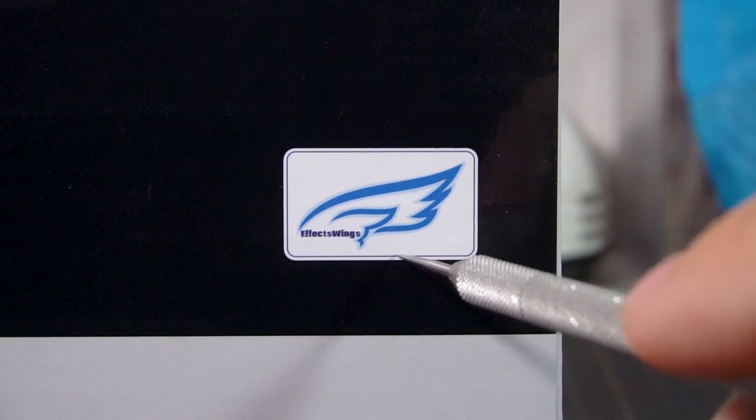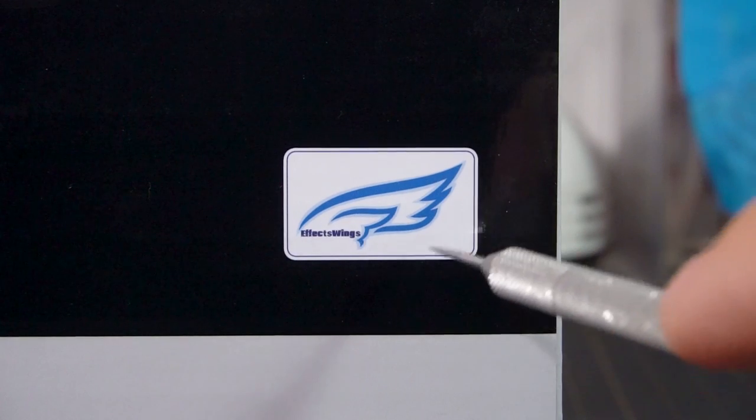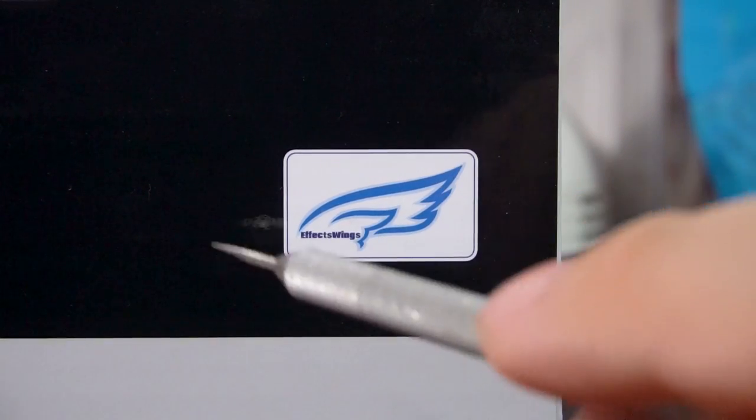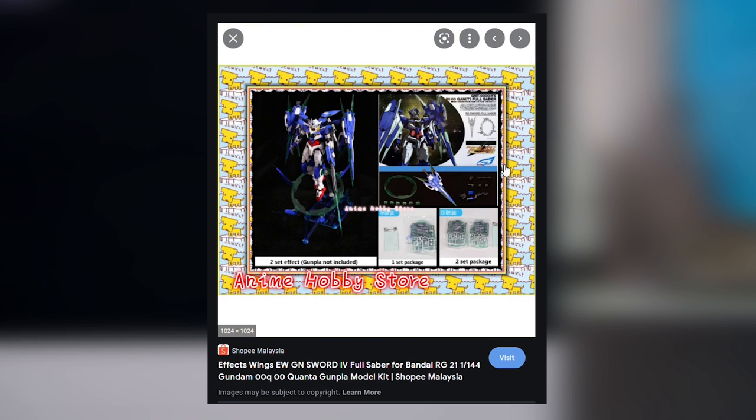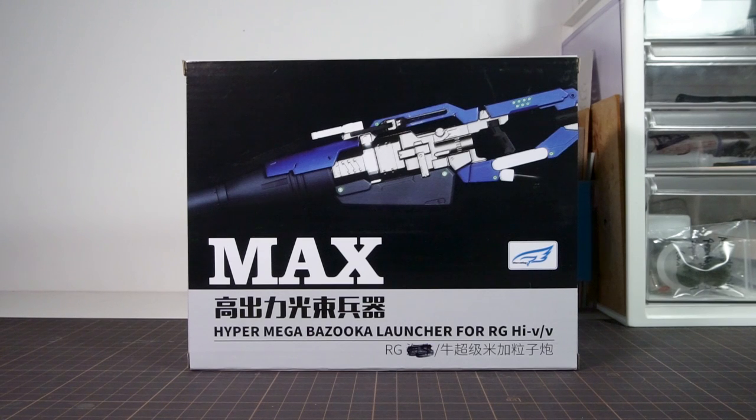If you know Effect Wings, you also know that their products can vary wildly in quality, ranging from things that you just can't put together out of the box like the Avalanche Exia parts, to others like the Full Saber parts for the Quanta which work rather nicely. So a lot of you want to see which side this kit falls on — and spoilers, it's pretty darn good.